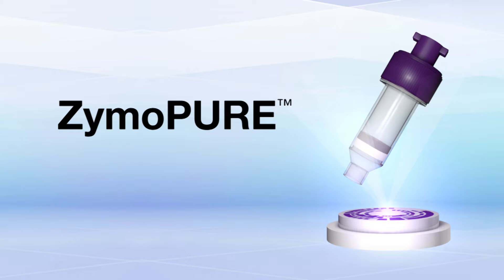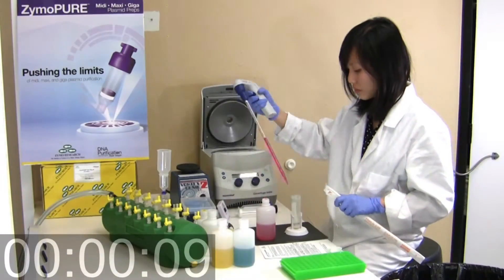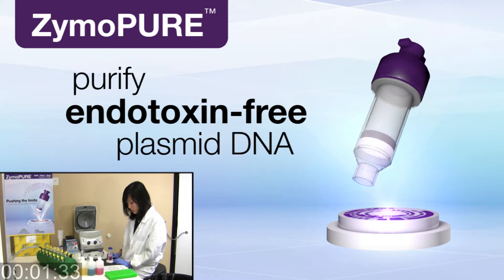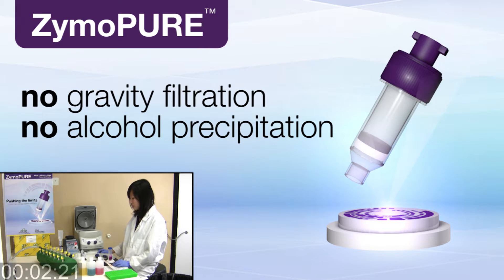Introducing ZymoPure, an innovative and high-quality plasmid DNA isolation technology. Watch as one of our scientists isolates plasmid DNA in less than 18 minutes. With ZymoPure, purify endotoxin-free plasmid DNA without the need for gravity filtration or alcohol precipitation.